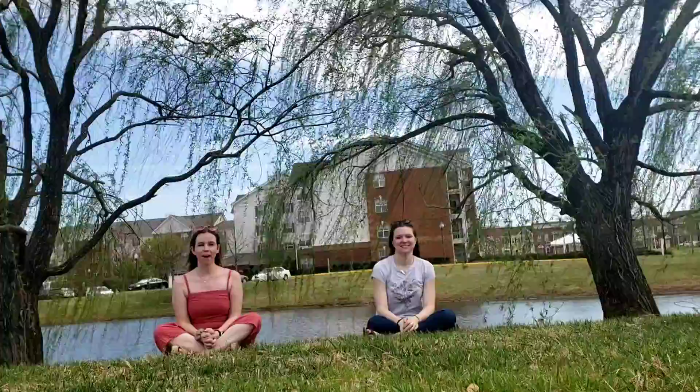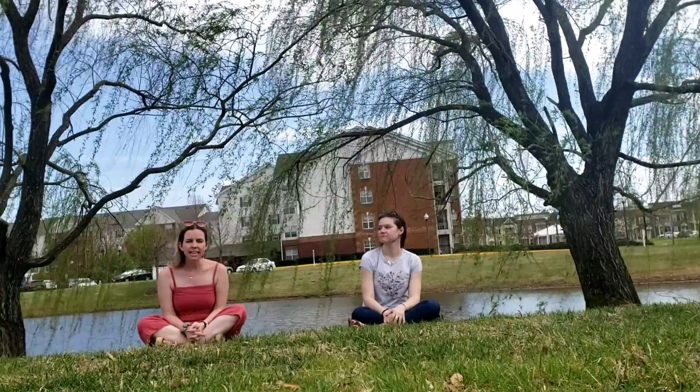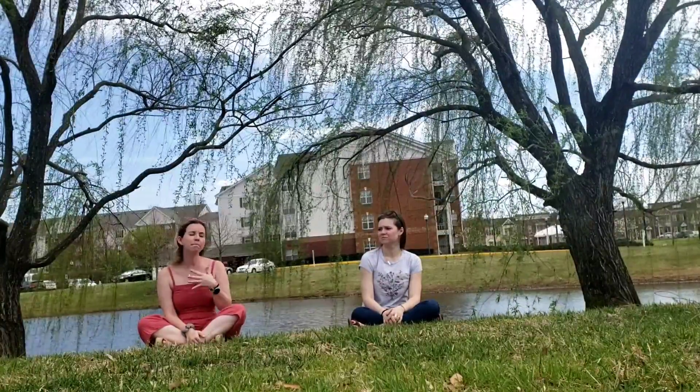Today we are going to be practicing some mindfulness. What mindfulness is, is just really being in the moment. It really helps when you're feeling frustrated or feeling really down about anything, and this helps you really come back from that.